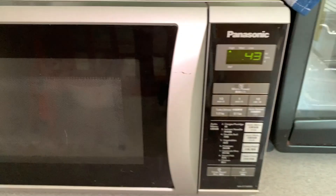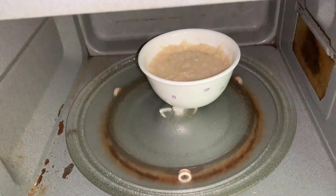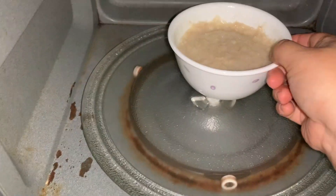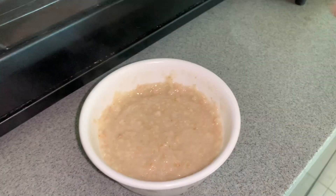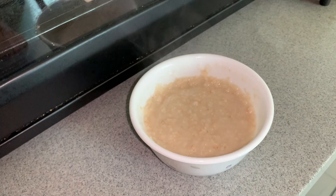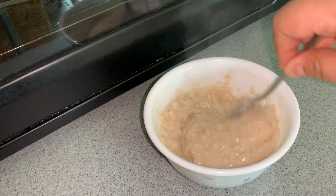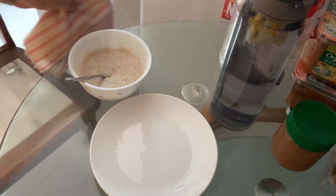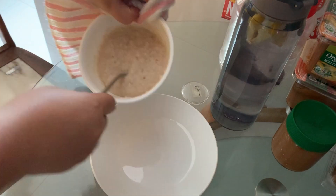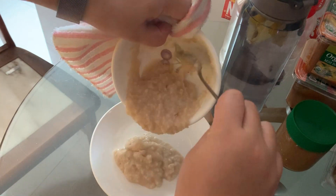Okay, our oatmeal is done. This is the consistency that I prefer.